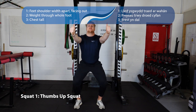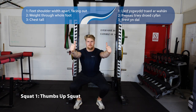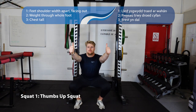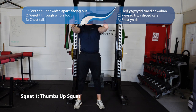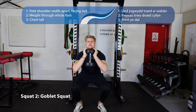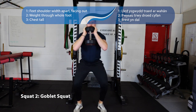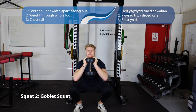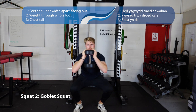These are our squatting movements. Number one, the thumbs up squat — feet between shoulder and hip width apart, thumbs out at shoulder width in front of you, try to keep your chest up and have your knees coming over your toes. Number two is the goblet squat — same foot position, try to keep your chest up. If it's too difficult to keep that chest up, you can have something under your heels to raise them a little bit, which makes it a lot easier.